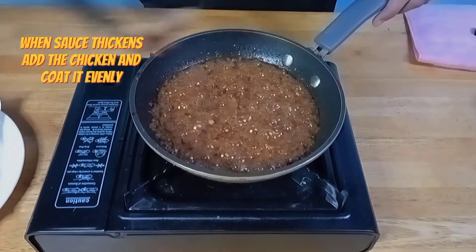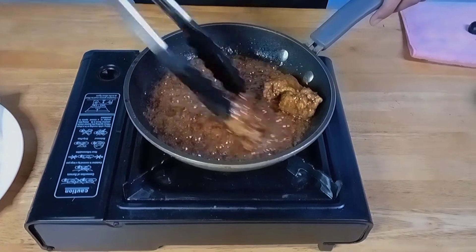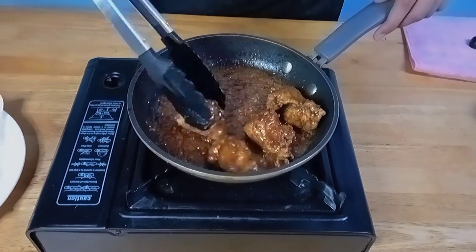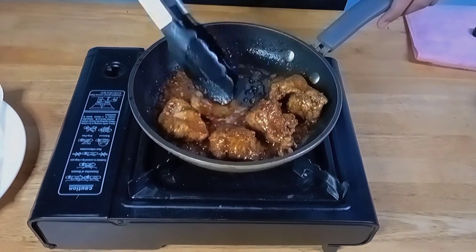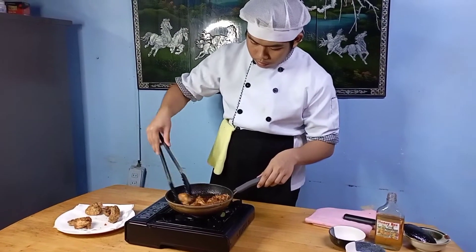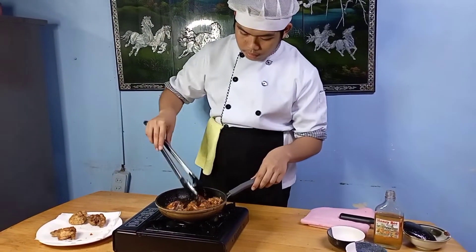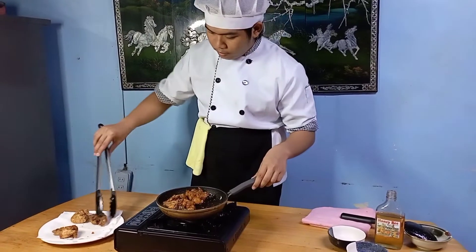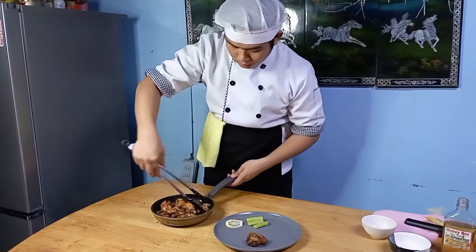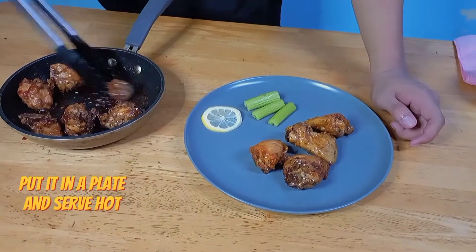When the sauce thickens, add the chicken and stir until fully coated by the sauce. After coating, put it in a plate and serve hot.